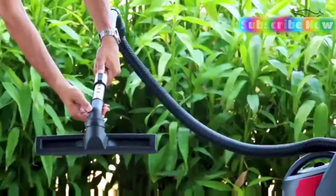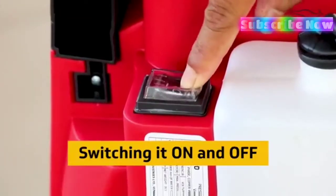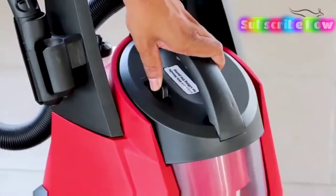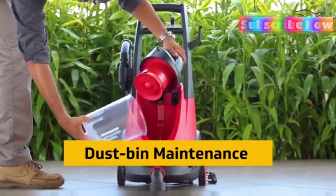You can increase the length as per use. This can be switched on at ease. After every use, the dustbin can be easily removed and cleaned.